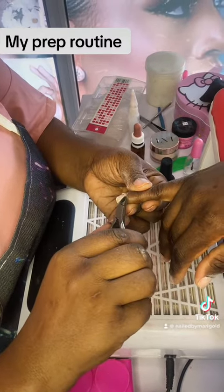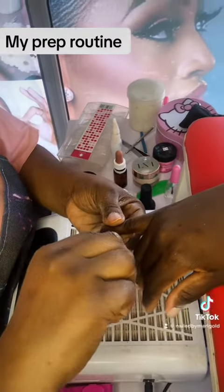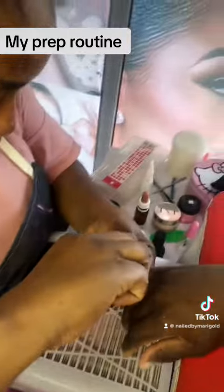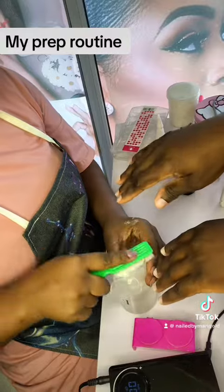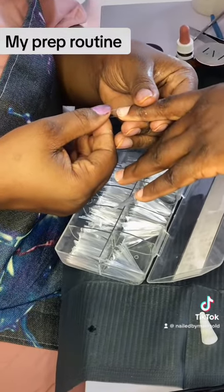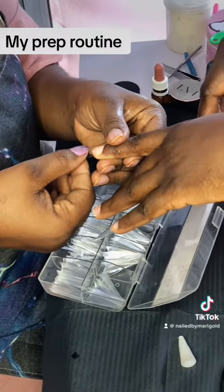I cut the cuticle very gently, guys — I cannot emphasize enough, you have to do this very gently. If you're not confident using a cuticle bit, use a cuticle remover instead. And remember that drizzle I showed you in the first tutorial? Use it to clean all the dust away from the nails.